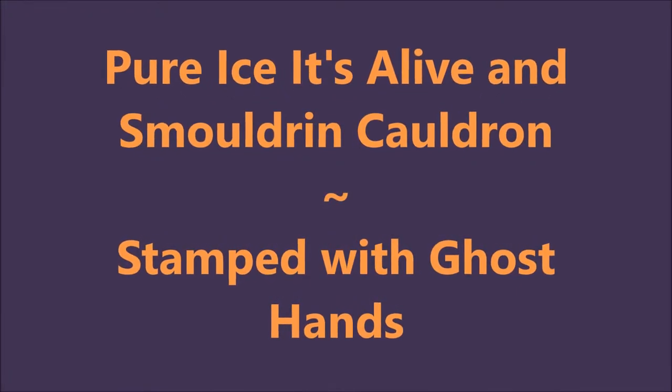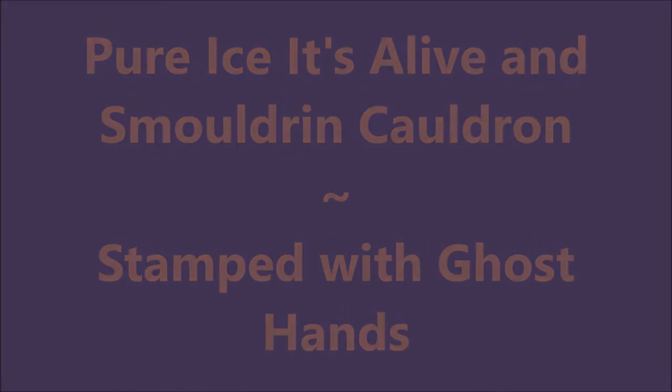Hello my friend and welcome to my channel. Today I've got Pure Ice It's Alive and Smoldering Cauldron.